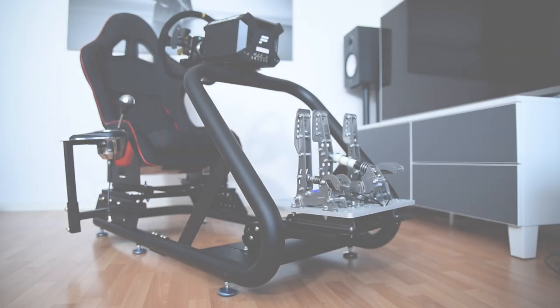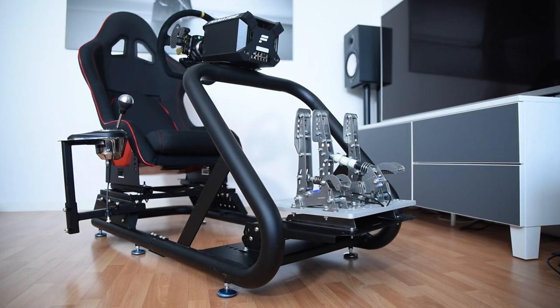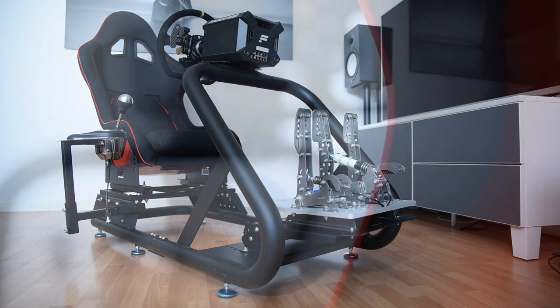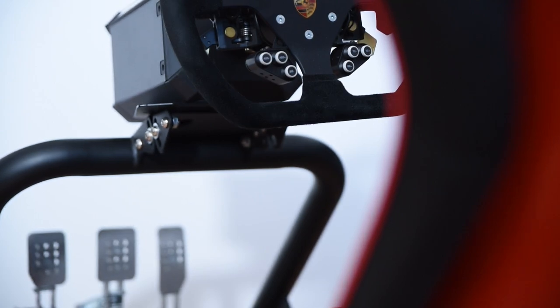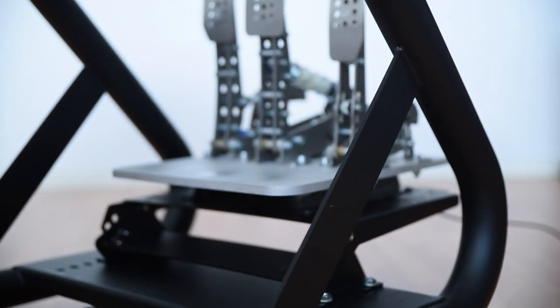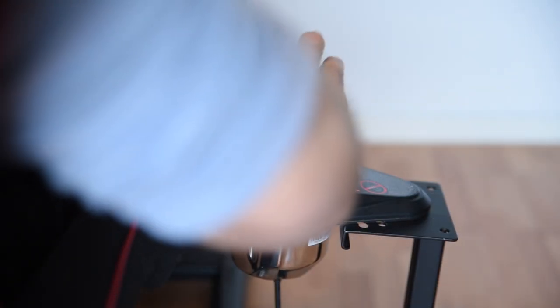Let's get to the topic of flex. This gets particularly important once you move up to strong direct drive wheels and load cell pedals, but shouldn't be completely neglected with mid-range gear either. In this section we'll look at flex related to the steering wheel, the pedals, and the shifter separately. For the record, I've equipped the Titan with a Fanatec DD1 — a strong 20Nm direct drive wheelbase — a set of Heusinkveld Sim Pedals Pro, which are load cell pedals that max out at 55kg of force at the pedal face, and a Thrustmaster TH8A shifter.